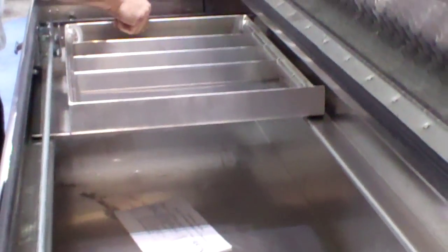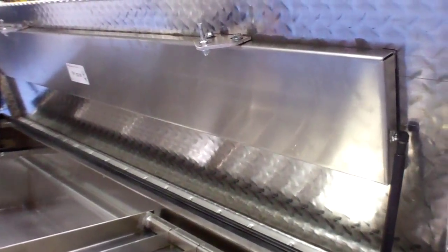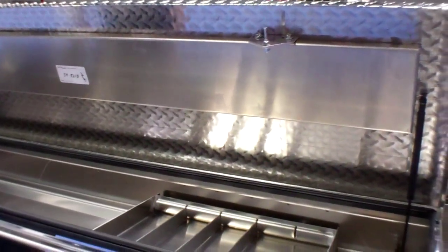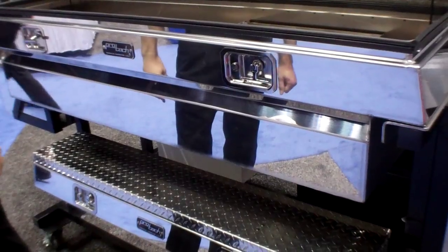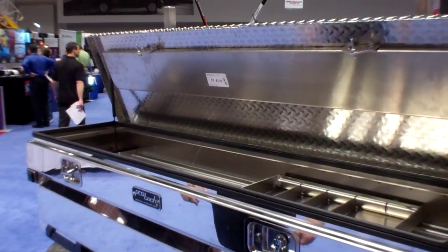We have sliding trays in these boxes. Heavy stiffener on the lid here. This is all marine grade 5052 H32 aluminum, diamond plate lid, polished face. We have the option for a polished aluminum lid, and in most of our applications, a polished stainless steel lid — 14 gauge stainless steel.